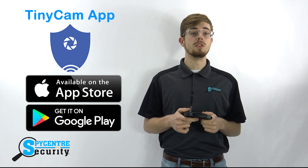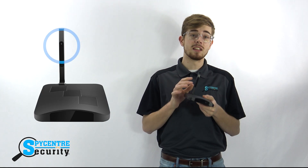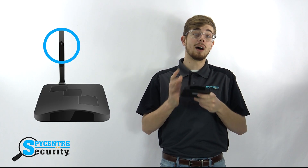Accessible through the TinyCam app, you can even remotely view and record footage on your phone. One unique thing about this camera is the fact that the camera is actually concealed inside of the antenna on the router, allowing it to be much more versatile when it comes to the overall placement for the viewing angle needed.